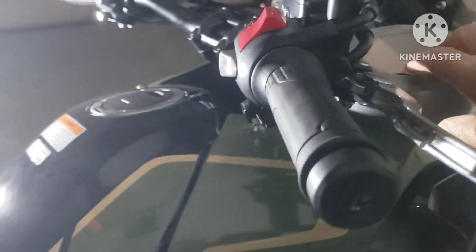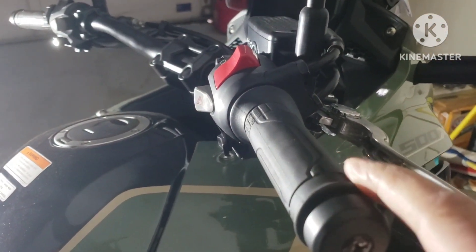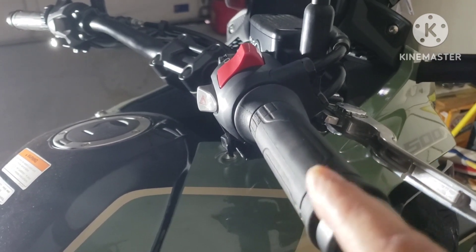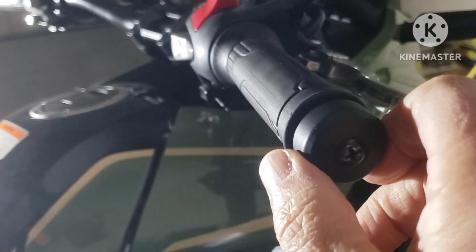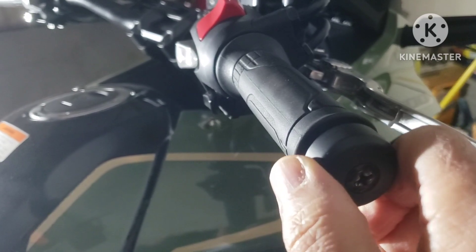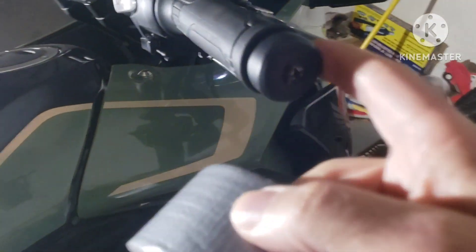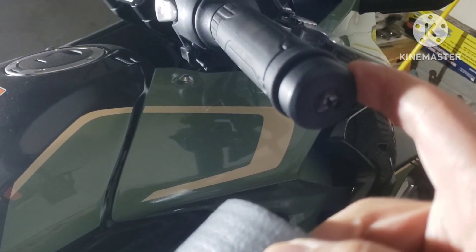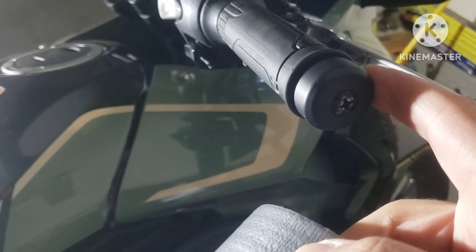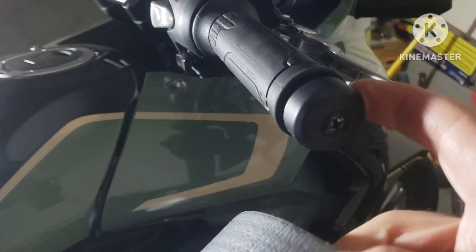First thing you need to do is get some duct tape and duct tape around this area right here on the grip and on this metal part. Duct tape it around because this round weight right here is going to try to spin when you try to take the screw out, so you have to immobilize it. The best way to do it is with duct tape — that way you don't scratch up the metal. The other thing you could do is put some cloth around it and some vice grips, but you're going to gouge the metal and you also need an extra set of hands.